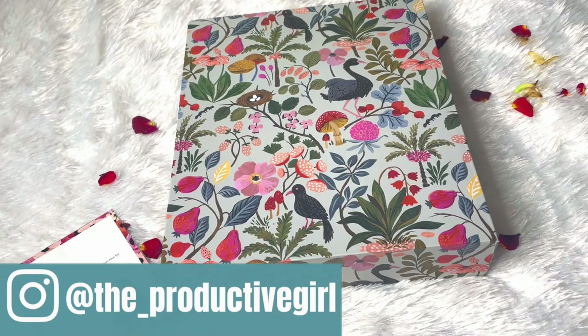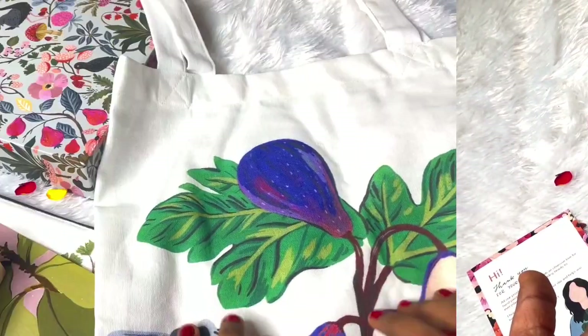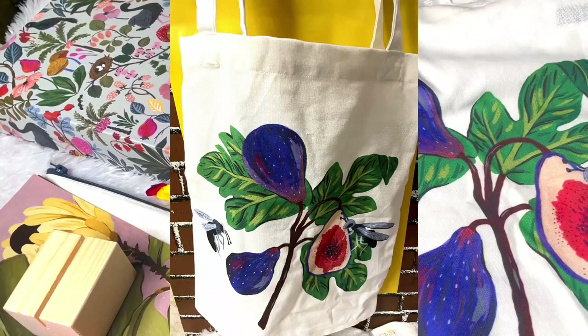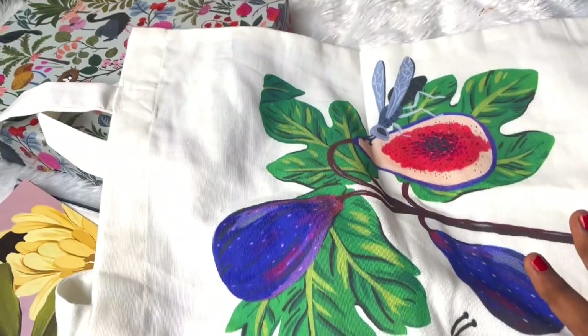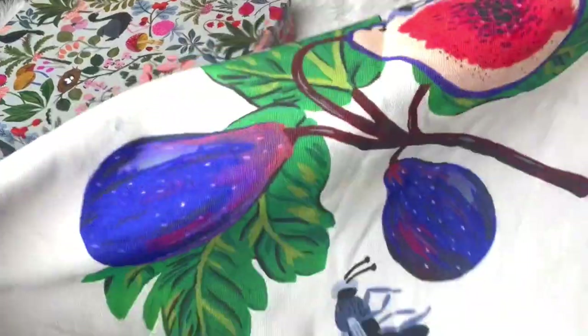I went with the planner plus calendars combo. First let's have a look at the calendars and the freebies, then let's start with the planner. So the first freebie is this beautiful tote bag - it has a very pretty print over it. It's pretty good to hold all our planning essentials like a planner pouch and little stationery essentials. The quality is really nice.